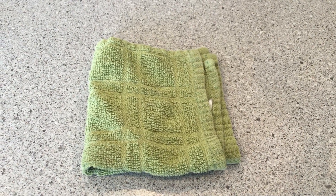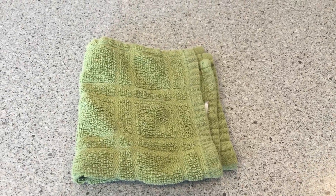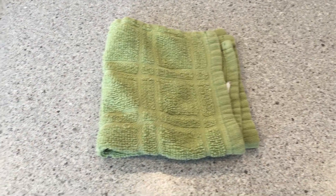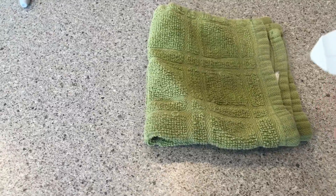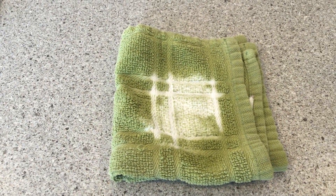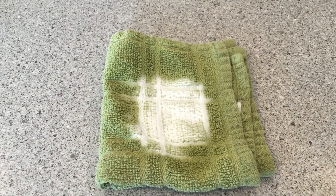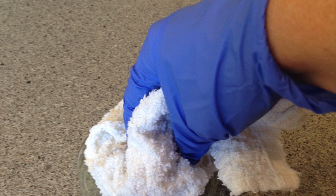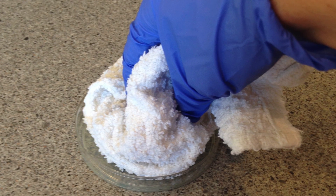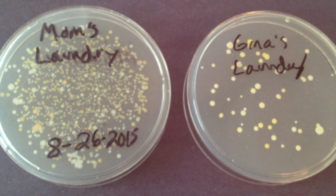Now here is one of my neighbors' clean dish cloths — I just got it out of her drawer. She washed it on hot with no bleach. Let's see how clean it got. Oh boy, I don't think her laundry is doing its job. Most clean laundry is actually full of germs. I've done lots of experiments where I've pressed clean laundry onto agar plates and found that lots of bacteria still grew.